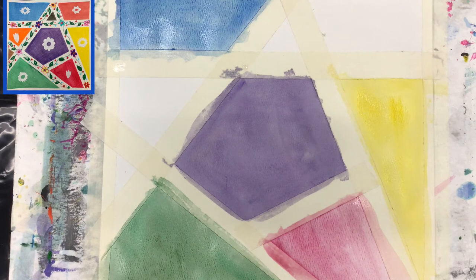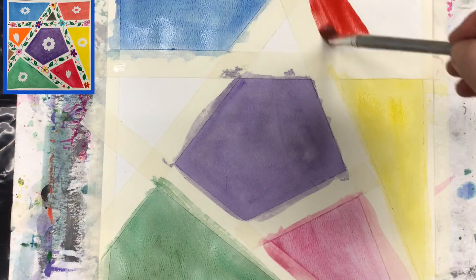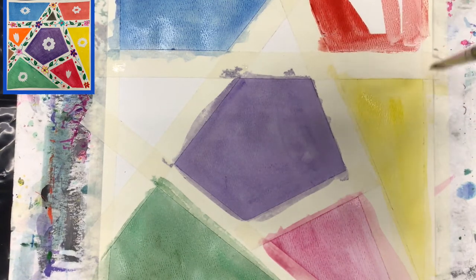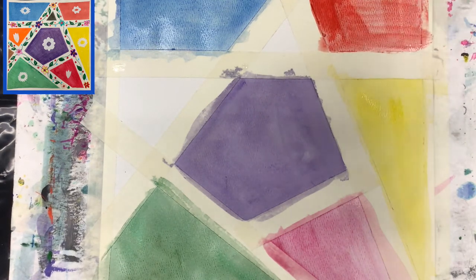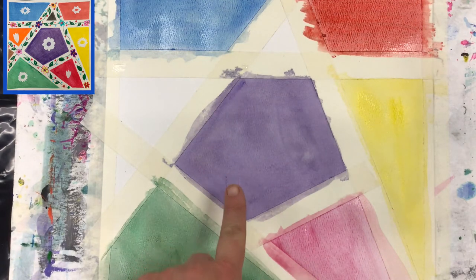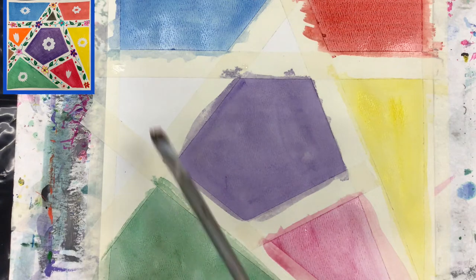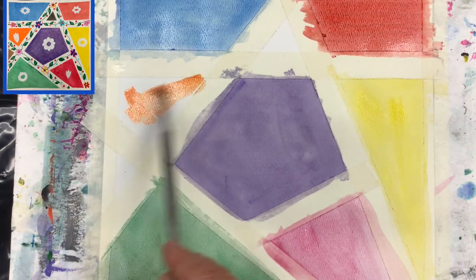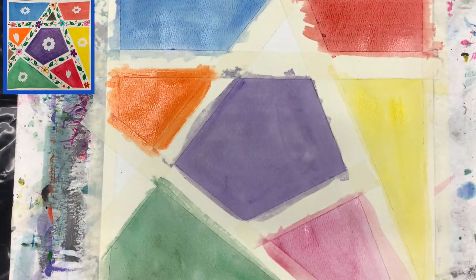We have primary colors: yellow, red, and blue. From those we make secondary colors. Purple is the mixture of blue and red; green is the mixture of blue and yellow; and now we want the mixture of yellow and red, which gives us orange. So I will apply the orange color in this shape — it's quite intense. We have quite a few colors now with still two shapes left.